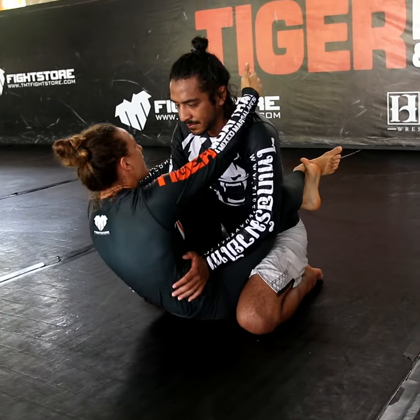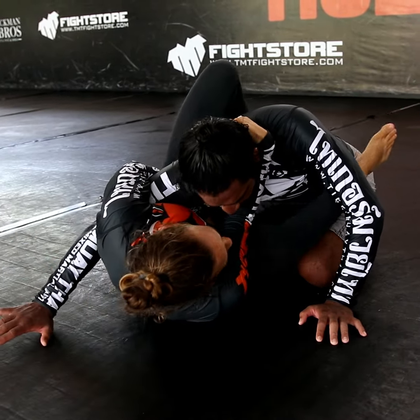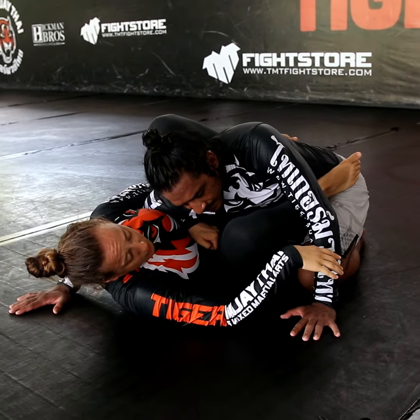In the close guard, I'm going to come up and bring him down. I'm going to start going to the side, squeeze my legs together. If his hand stays on the floor, we can do the same thing.